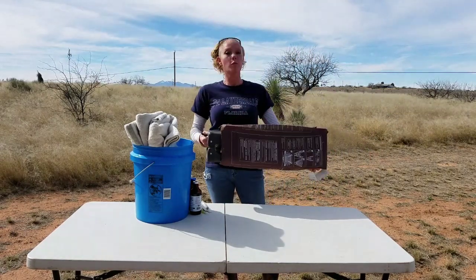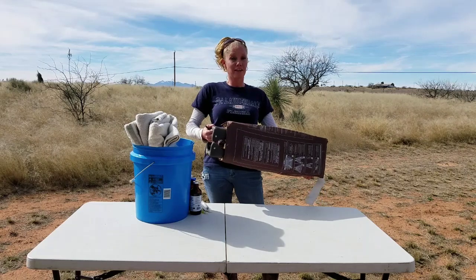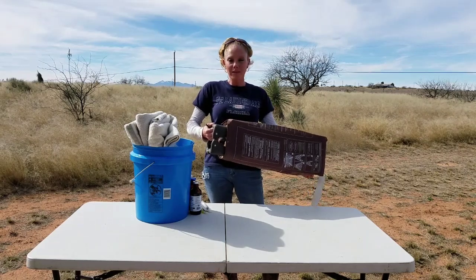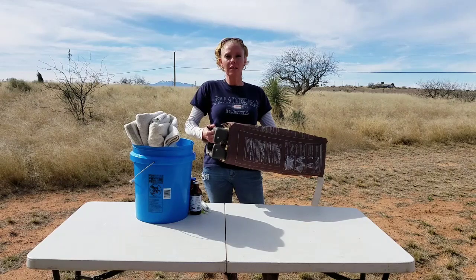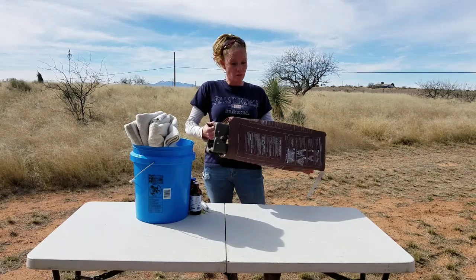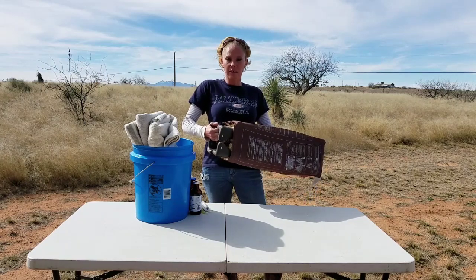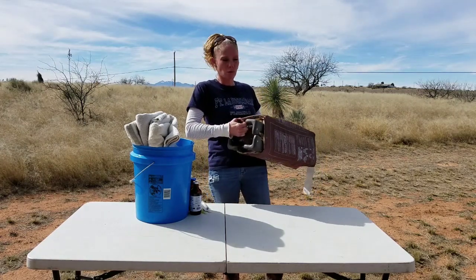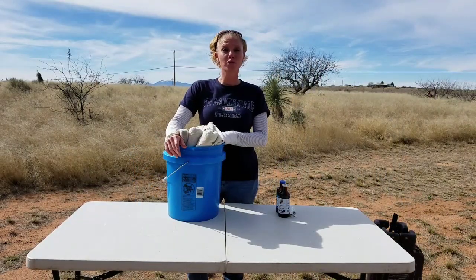This is a portable baby crib — we've used it so many times. If you ever have to bring newborns in due to weather, temperature, or because the mom doesn't want them or something happened to her, this pen is really great to have. You can find them at garage sales and on Craigslist, so you don't have to buy one brand new.